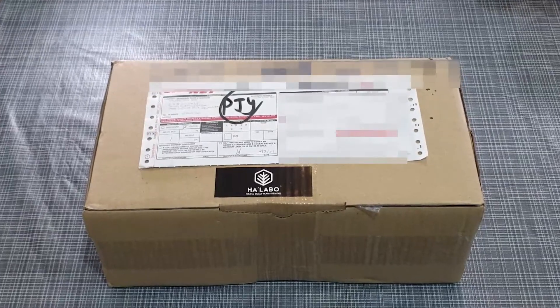Hi guys, I'm Jason. I'd just like to share with you that I received this parcel from Halabo Hair this morning. I've been using their product for some time. Before the movement control order,